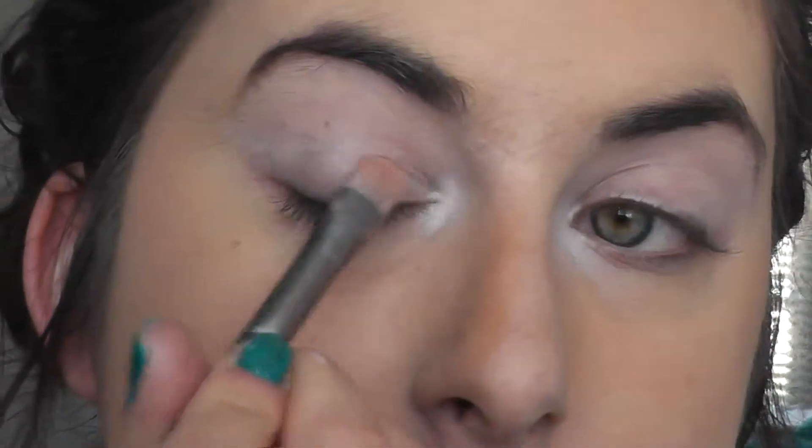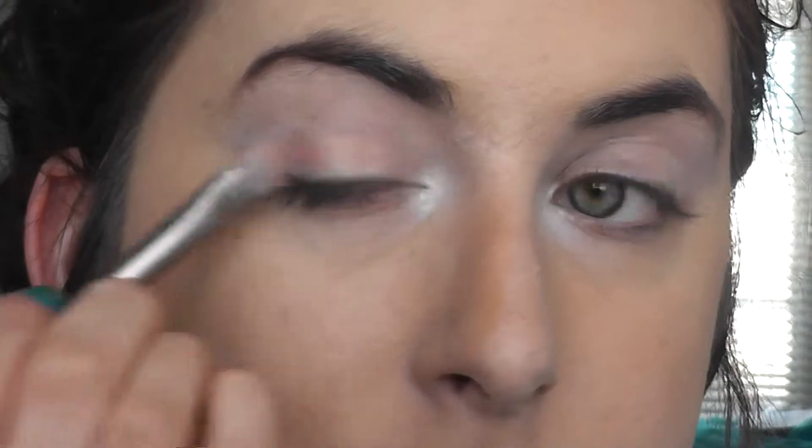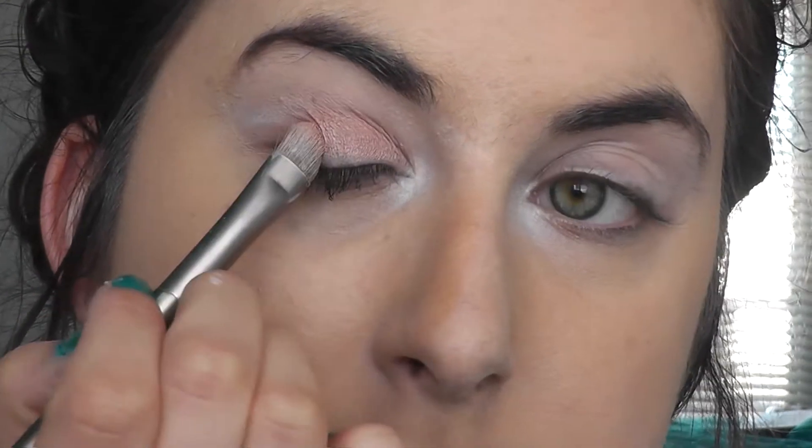Then I'm going to take the colour Marzipan and using a flat eyeshadow brush I'm going to pack that colour onto my lid.